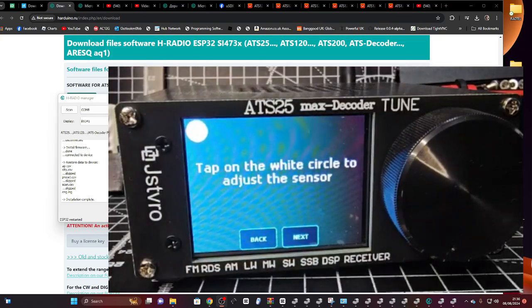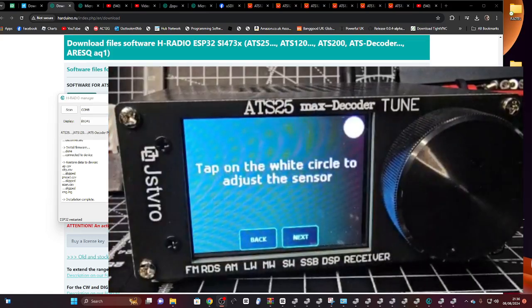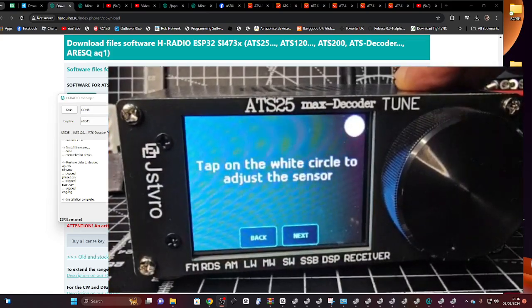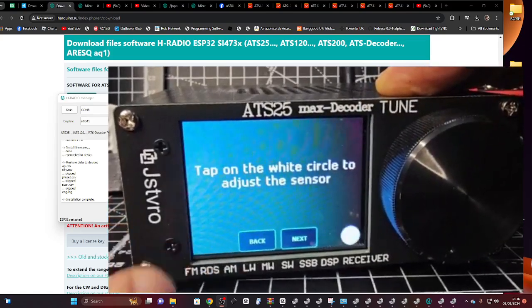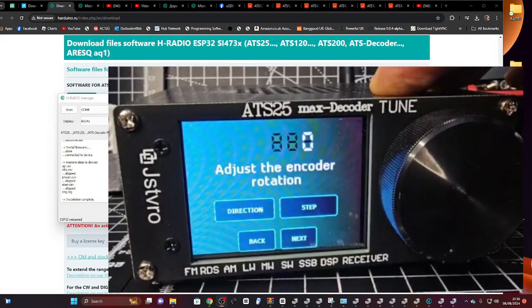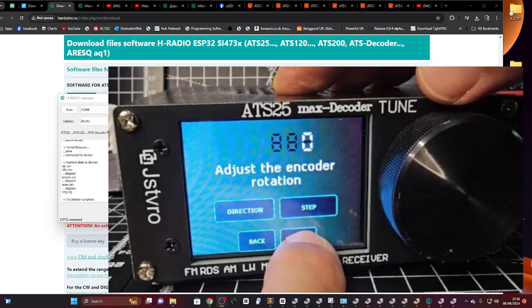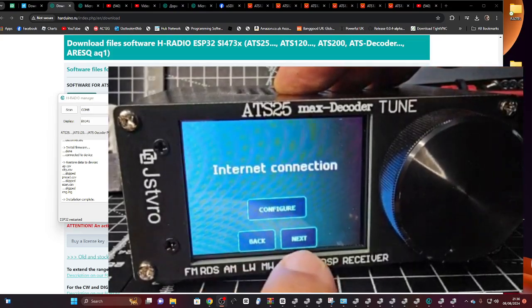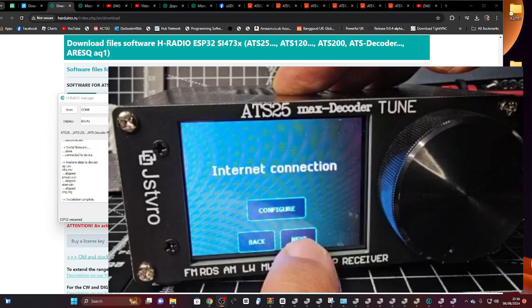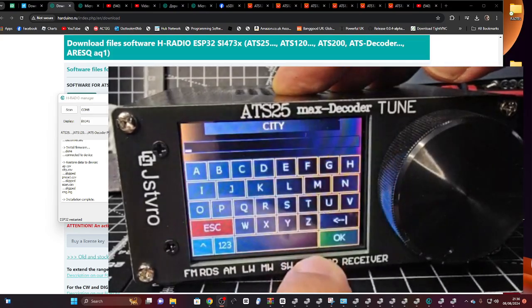It says 'Tap on the white dots to adjust', so I'll just do that — I'm not really reaching over at this at the moment. Then go like so, and then adjust the encoder rotation. I don't really need to do that — it's going to go Next, Next, Next. I'm pretty sure we've got internet so I'm not going to push any of them.